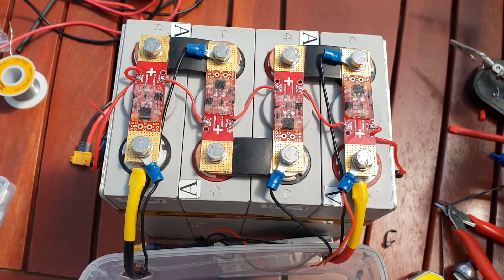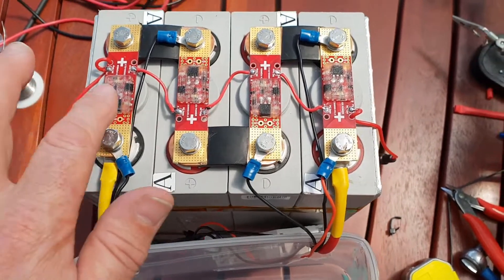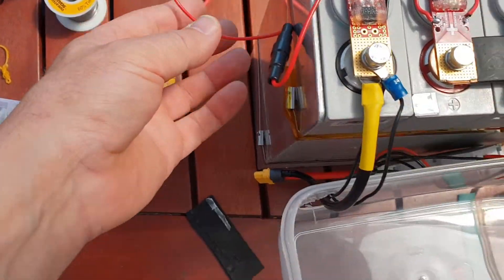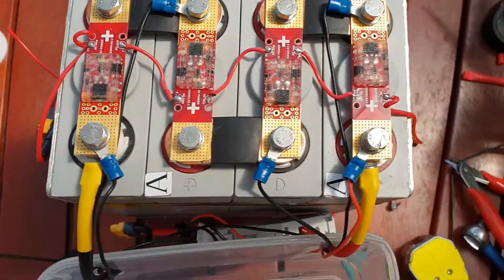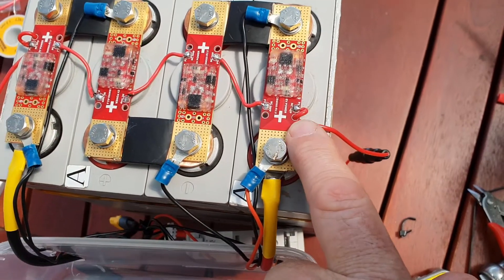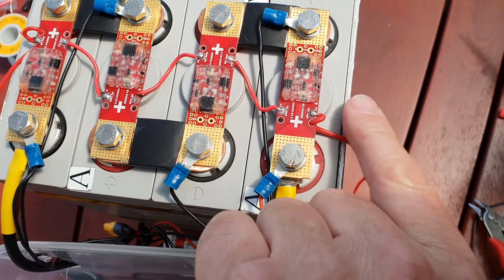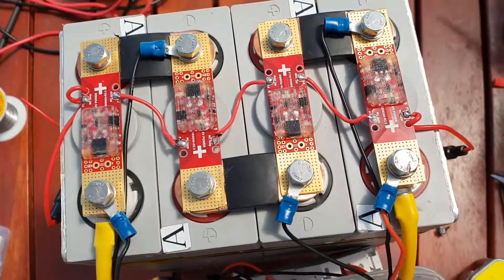I've got the signal wires daisy-chained through the modules here, with 100-milliamp quick-blow fuses on either side. As you can see, the ones on the end here — you loop them through the hole and solder onto the pad for a bit of strain relief on the wire.